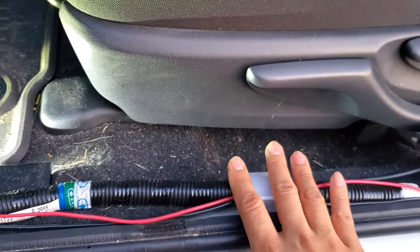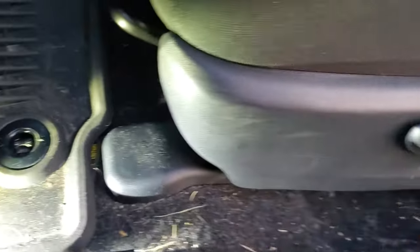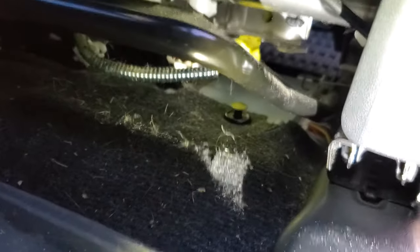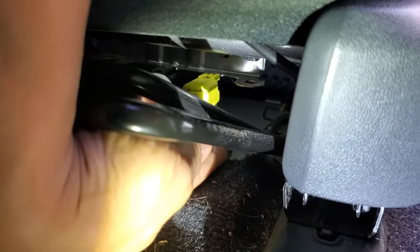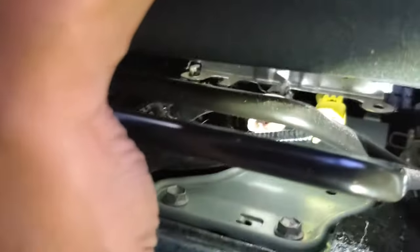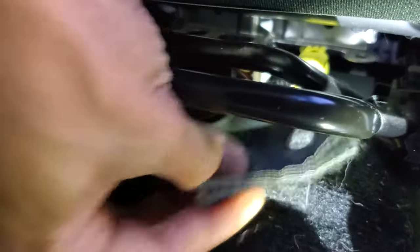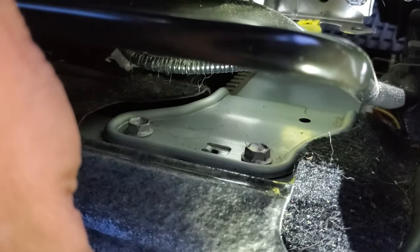The next thing I'm going to do is unbolt this amp from the chassis. I've pushed the seat all the way back — you can see I've already popped up this clip. I'm going to pull it out, flip back the carpeting, and you can see there are two 12-millimeter bolts. I'll remove those two bolts, which should separate the factory amp from the chassis ground.